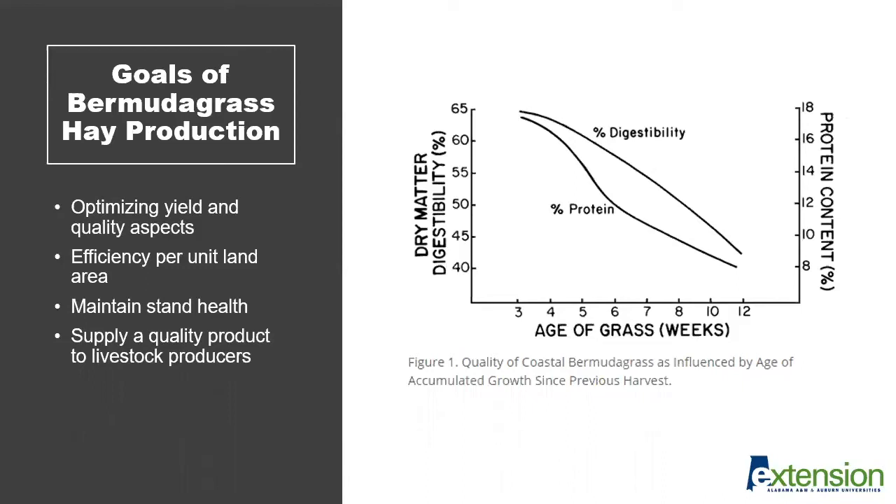In terms of its efficiency, Bermudagrass is considered to be a very efficient crop per unit land area because of its high yield. It supplies a quality product to livestock producers and is often used as hay as part of hay and supplementation systems in cow-calf operations in the southeast during the winter months.